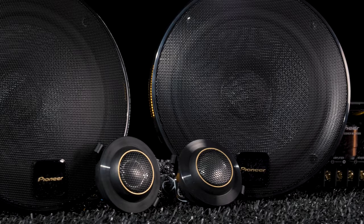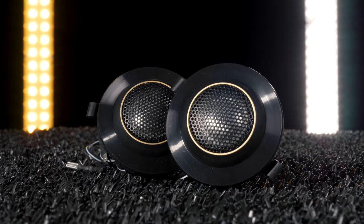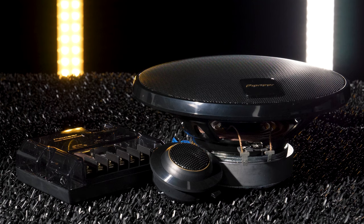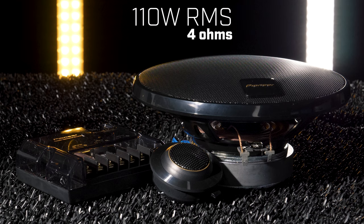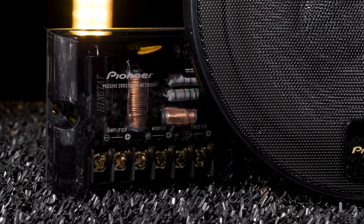Their TSZ65CH component system comes with two 6.5-inch two-way woofers, two tweeters, and two external crossovers. The 4 ohm system provides 110 watts RMS of power, 330 watts max.